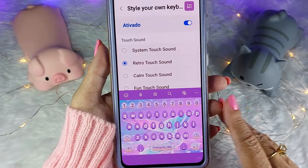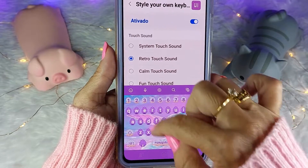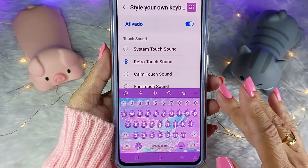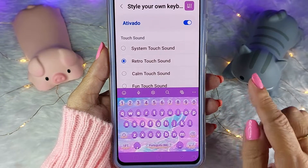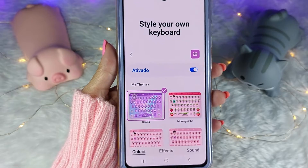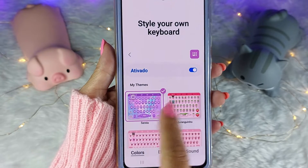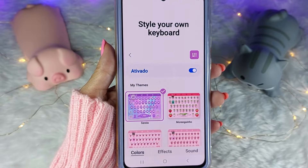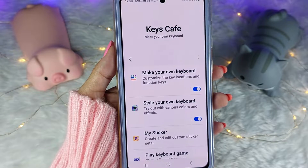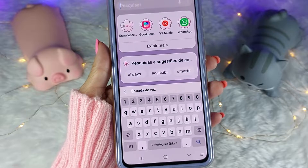E aí você vai perguntar: mas como você conseguiu deixar as teclas dos números diferentes das teclas das letras? Isso eu vou ensinar em um outro vídeo, porque esse vídeo vai ficar muito grande — faz parte de uma outra opção do Keys Café. Se você quiser trocar por outro teclado personalizado, é só criar um e selecionar — ele troca automaticamente. Se você não quiser mais usar esse módulo, é só voltar aqui e desabilitar. E o seu teclado volta ao normal.